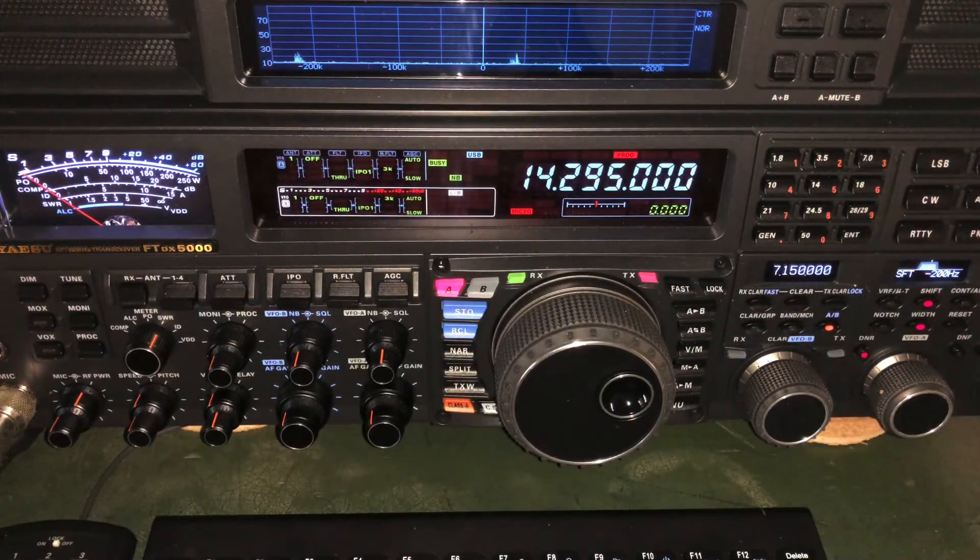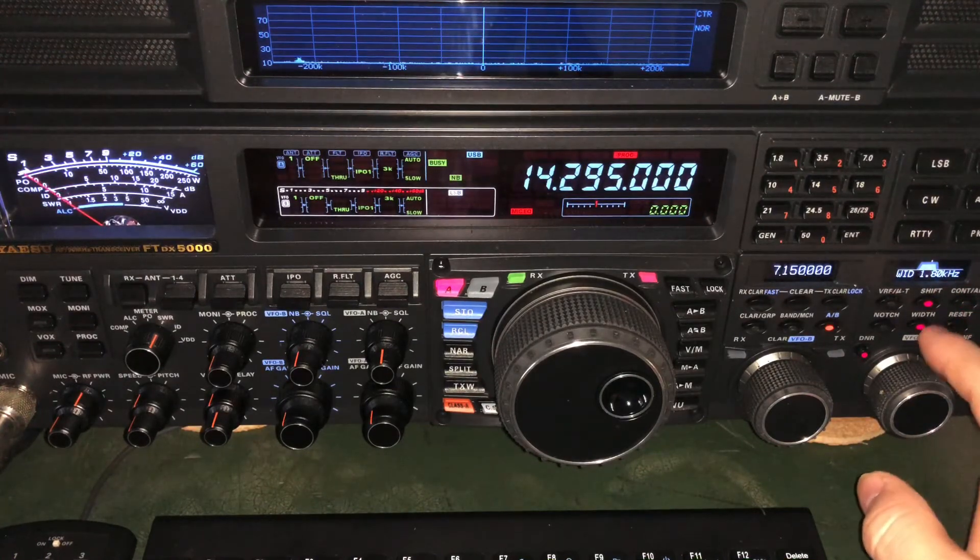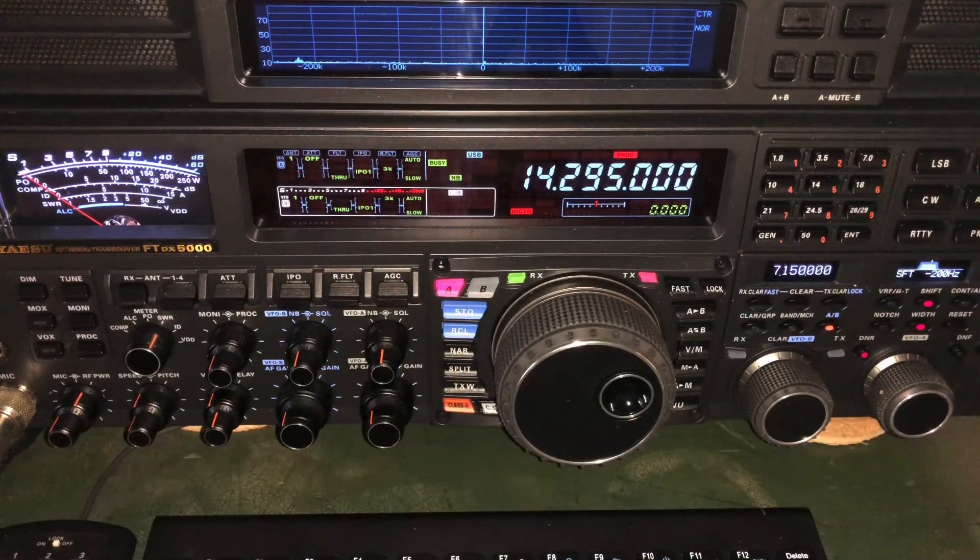It doesn't have to be a Yaesu — doesn't have to be an FTDX 5000 or even any Yaesu. It can be a Kenwood, an Icom, a Linco. Use your DSP when you've got that situation: get under a 2kHz bandwidth, then use your shift control — negative if the interference is that metallic high-pitch sound, or positive if it's that low, honky sound. I hope you found that informative and helpful. Thank you to anyone visiting the channel — welcome to subscribe, click the bell. And if you want to help contribute, Patreon: www.patreon.com/n4hnh. 73, thanks a lot.